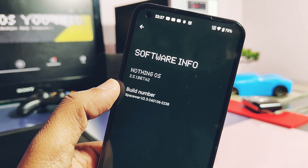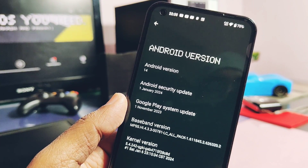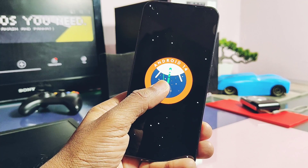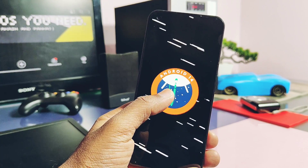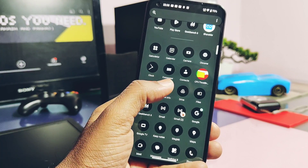The major issue I faced with the Nothing Phone 1 is that none of the drivers booted on this device — all caused a boot loop issue. But after lots of intensive trials and checks, I got the newest OpenGL and Vulkan drivers version 744.12, which booted and are working perfectly fine with this device on Nothing OS Open Beta 2, Android 14.